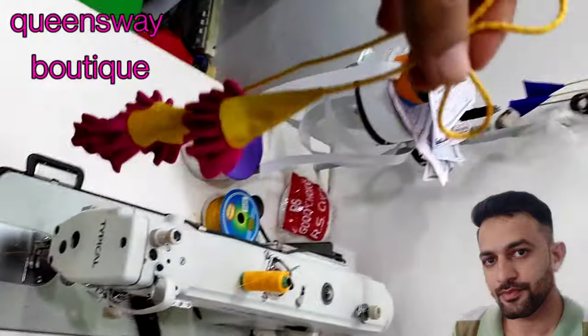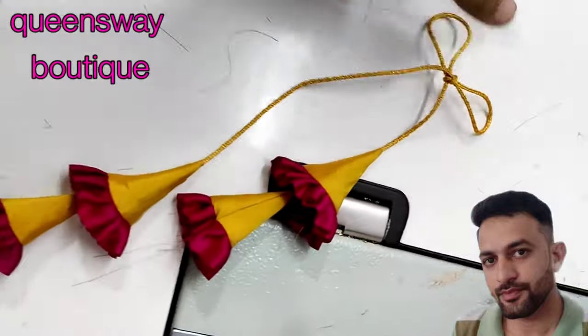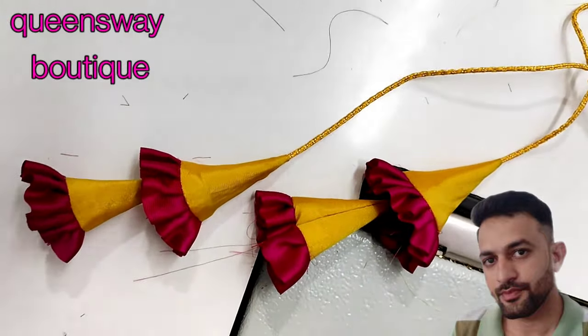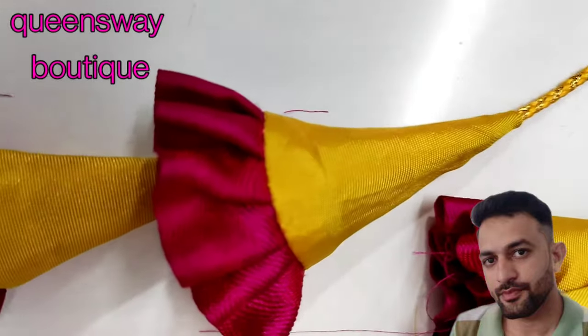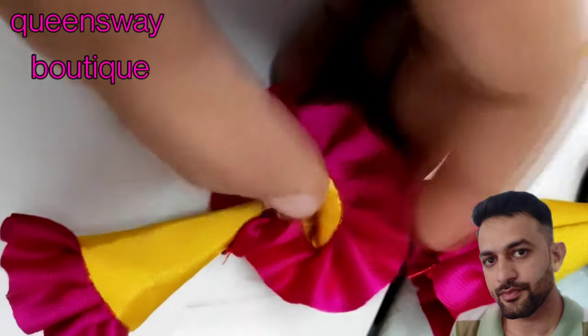I will take a look at the two sides. On one side you can remove it, and you can remove it if you want to keep it.